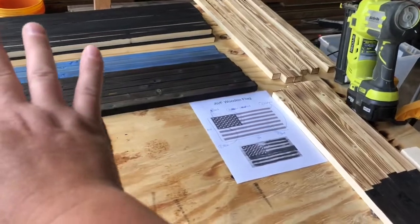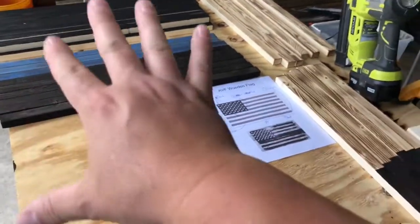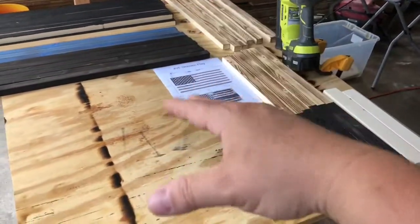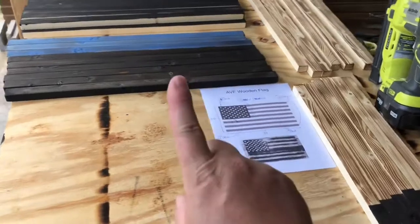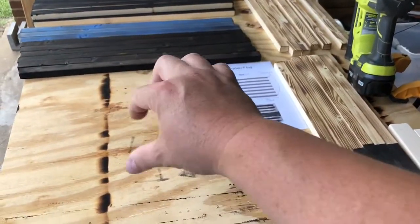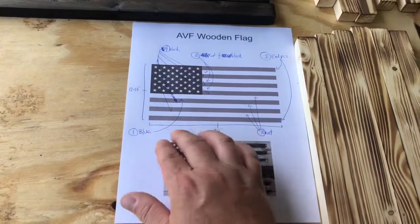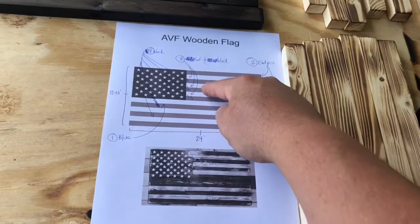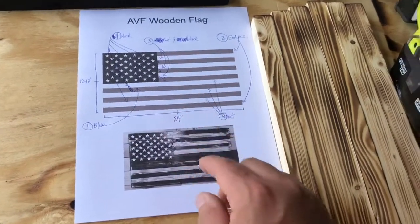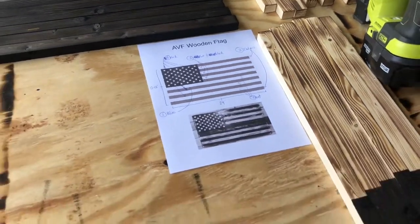We've been doing a lot of cutting, sanding, burning, painting, getting ready to do this. We've got enough stuff here to do maybe two or three flags. We're only going to do one right now, but I want to show you the assembly process. I'm going to use my guide here just to make sure that I don't jack it up — this reminds me of what I've got to do as far as colors, which thing goes where, and how many. All right, here we go.